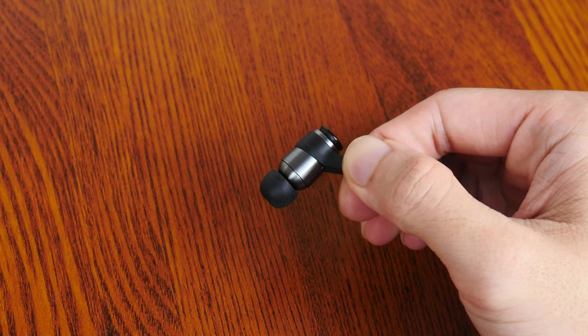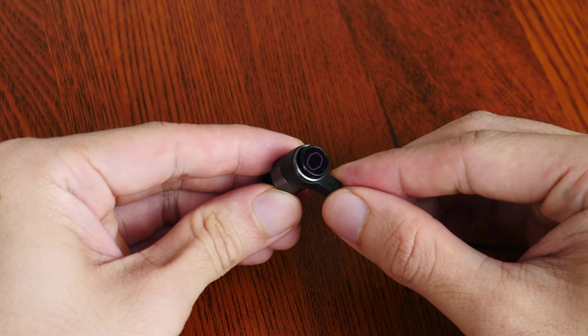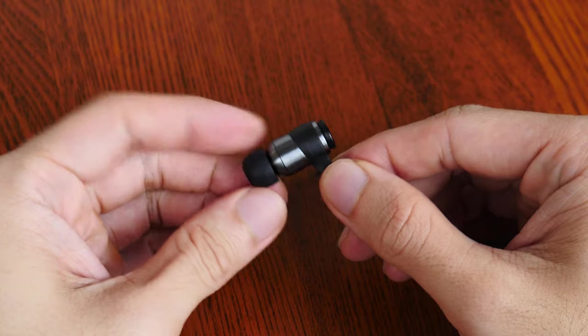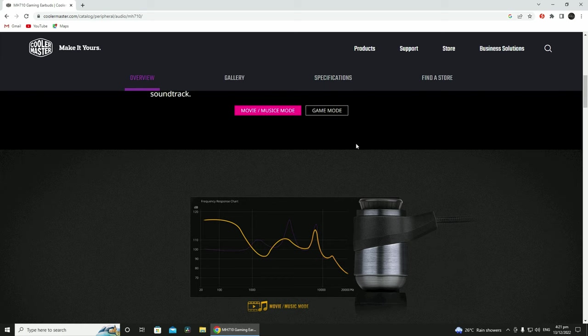Moving on to audio features, Cooler Master has included what it calls Focus FX 2.0 technology with the earbuds, which are basically two preset audio profiles depending on your intended use case. Clicking the buttons on both ends of the earbuds lets you toggle between a game mode and a music/movie mode. As per the capture from the Cooler Master website, the music/movie mode bumps up the bass pretty significantly compared to game mode. Audio preferences are subjective, but on music/movie mode, the MH710 proved to be a pretty bassy set of earbuds that offered good oomph, at least to my non-audiophilic ears, be it for gaming or listening to music.